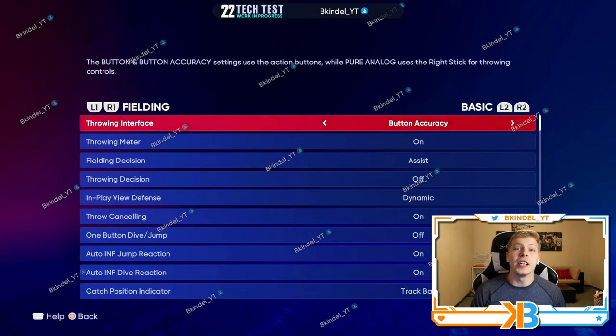Now we're gonna go over to fielding. For fielding you always want to have button accuracy. It takes any RNG out of the game — essentially you're gonna have a meter, get it in the green which is really easy to do, and it's gonna be an accurate throw. I like having full control over errors and non-errors. If you just press the button there's always the possibility of a bad throw that could cost you, so button accuracy is a must-have.